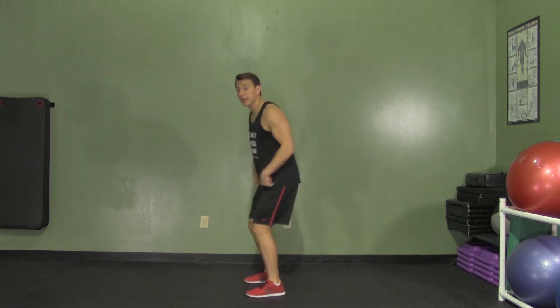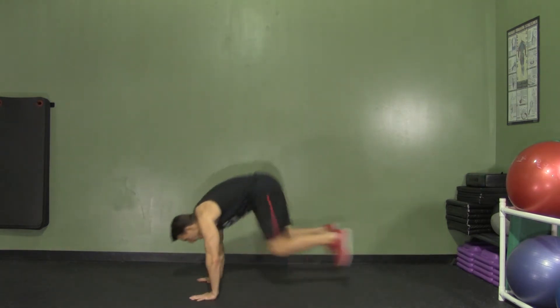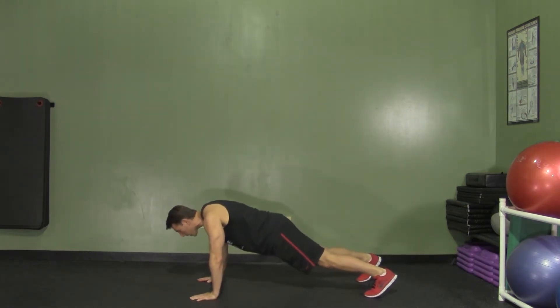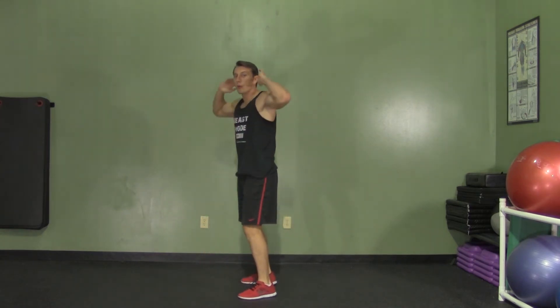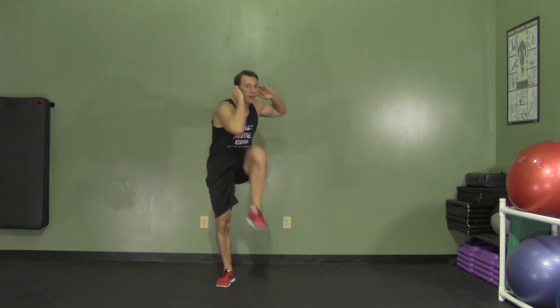We're going to start with a burpee — just a good old-fashioned burpee. We're sitting down with our weight in our butt, put our hands on the ground, jump back, keeping our abs tight. You want your butt sinking, keeping your abs tight. Then we're going to jump back forward, and as we come up, we're going to put our hands on our ears and go opposite elbow to knee, then your other side — opposite elbow to knee.